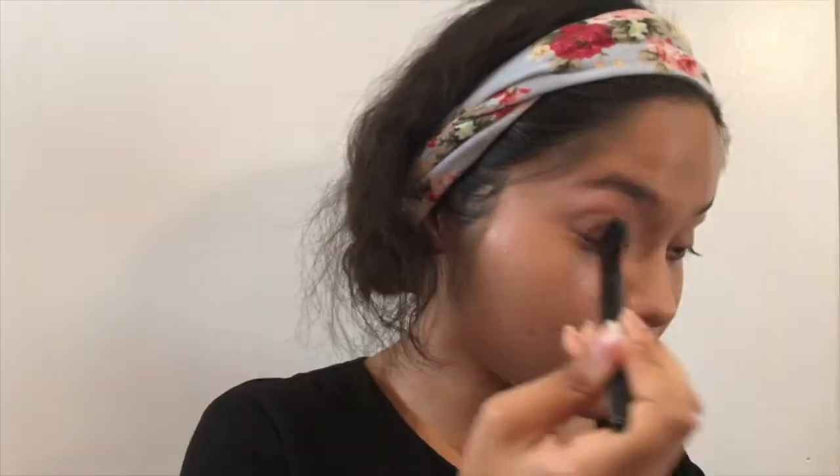I'm going to take the setting powder on my ELF concealer brush and pat it out so it doesn't look too cakey — no one wants a cakey under-eye. I'm going to use this to set my eyelids and the concealer, because whenever you put on concealer you want to set it immediately or you're going to be looking like a grandma in five seconds.